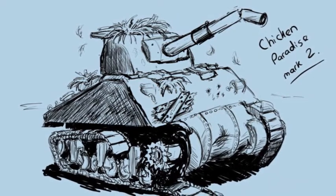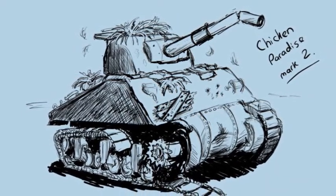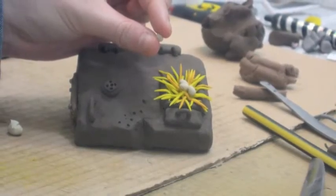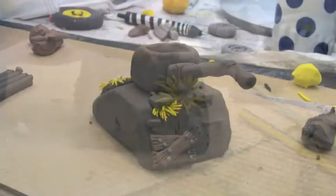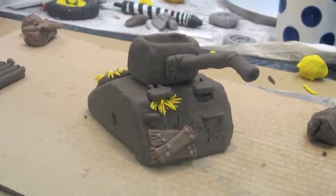The sketches allow us to go through and see all the different elements that we need to build. Then each one of those models is built individually, either by myself in New Zealand or by Sarah in the UK. Then the models are photographed, cut out, and cleaned up in Photoshop.